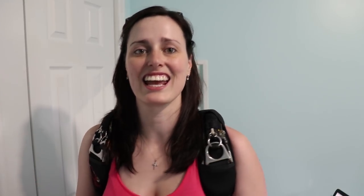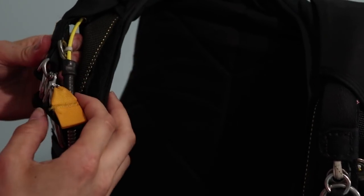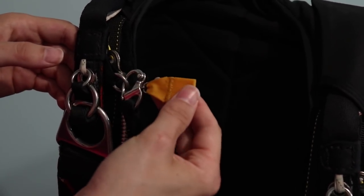First, let's start by explaining what is an RSL. RSL stands for Reserve Static Line, and this is actually that little gadget here. It's a small piece of lanyard that is about a foot long, that goes from your main canopy riser up to your reserve pin. It goes from one of the main canopy risers here and it's attached with a ring, as you can see here. And that device here is actually the RSL.